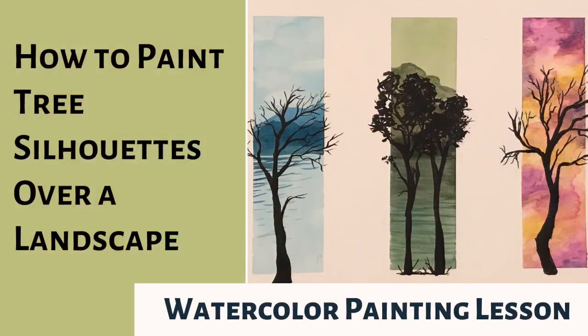I hope this tutorial has been helpful. All of the products used are linked in the description of this video, and if you are interested in seeing more art demos and tutorials, please subscribe to my channel. Thanks for watching! Bye bye!